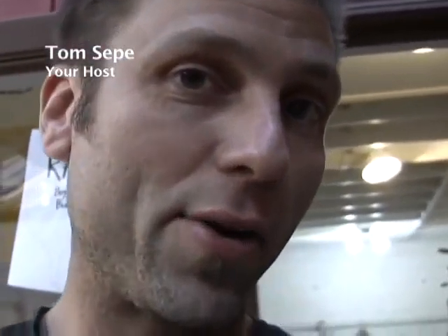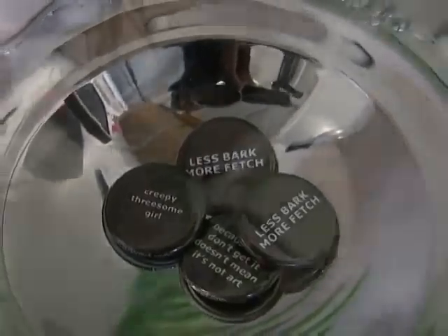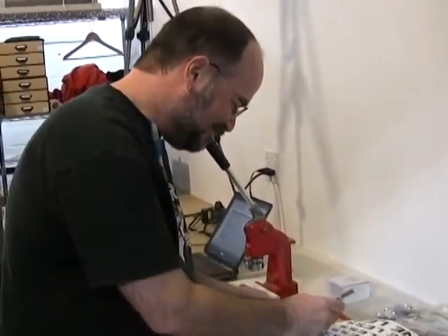Hi, everyone. Here we are at the fabulous headquarters of Snarky Mc*** Button Company, and we've got our fabulous CTP here. Say hi to everyone. Hi, everyone.